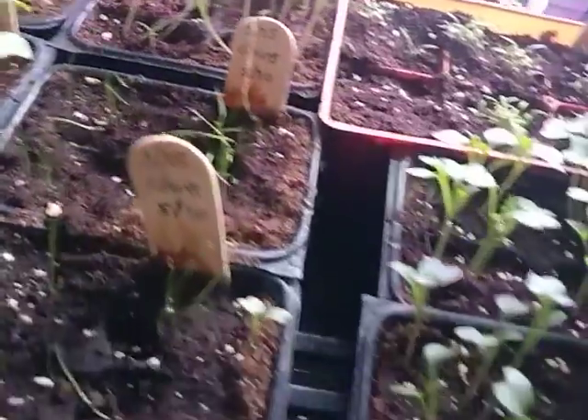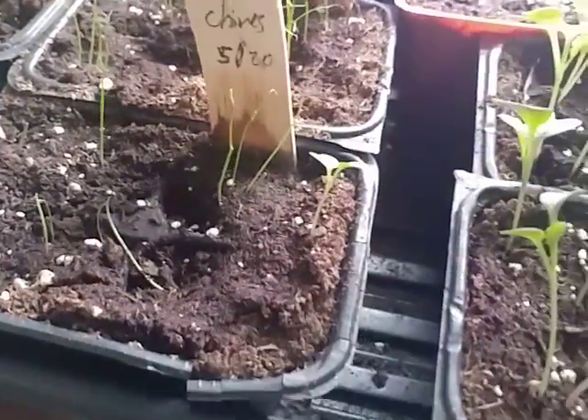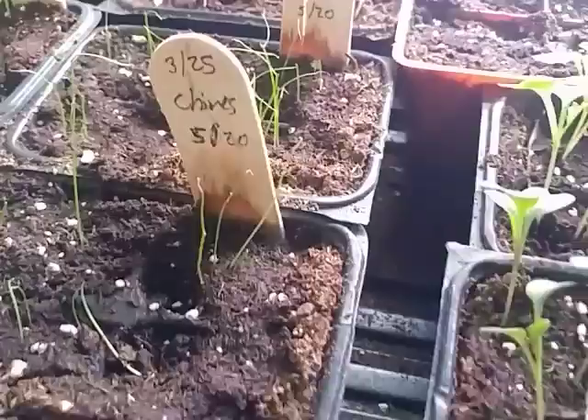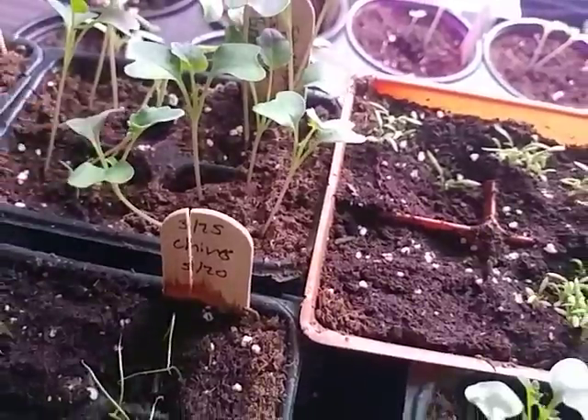The chives are good. It looks like we have a guest appearance in here, so we'll just pull that out. Look at this — a teeny tiny baby broccoli leaf.